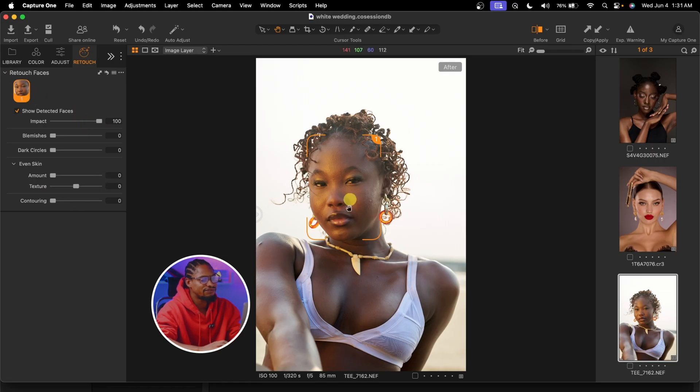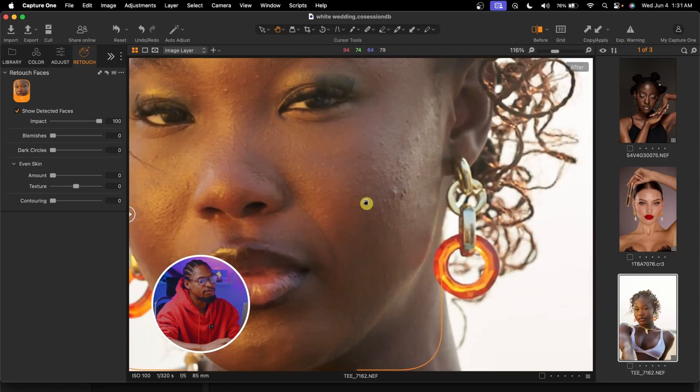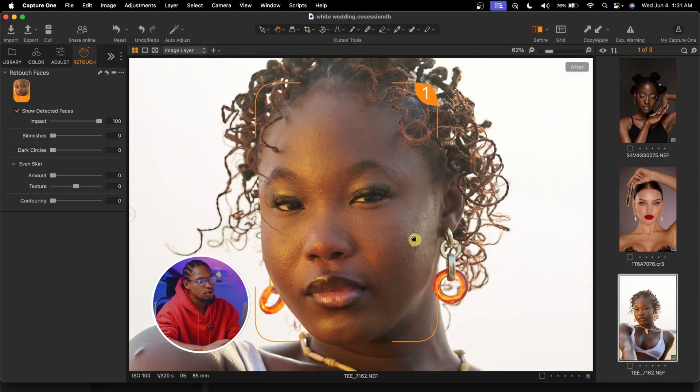It will automatically detect the face of the image you want to retouch. If you want to remove blemishes from your image, all you have to do is click on the blemishes slider and move it up all the way to 100, or until you see it works for you — but 100 always works for me. You're just going to remove the blemishes from your image. See the before and see the after — the blemishes are gone.